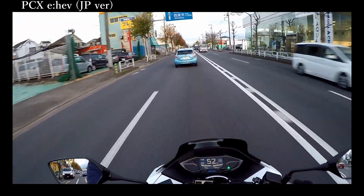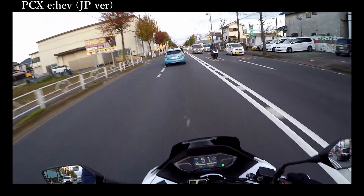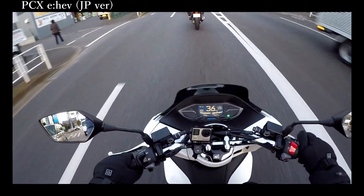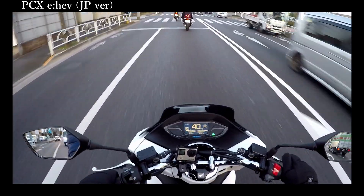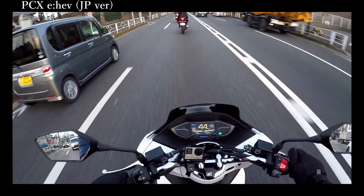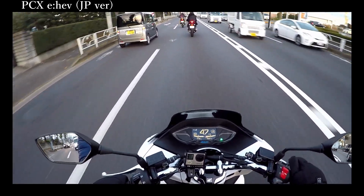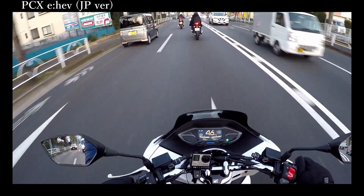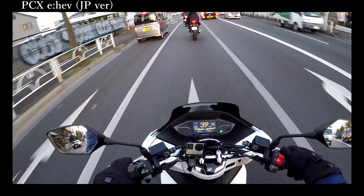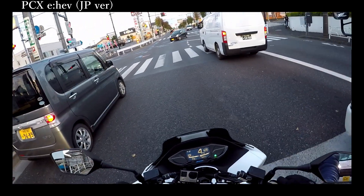There are three options: S mode, D mode, and normal mode. Normal mode feels a little bit slower than the normal PCX, because if I select N mode, the lithium-ion battery and motor don't assist to accelerate. Also, the total weight of the EHEV is heavier than the normal PCX, so that's why it feels a little slow to accelerate.